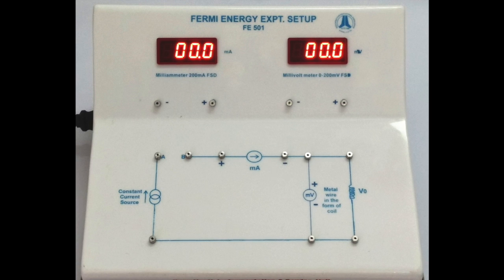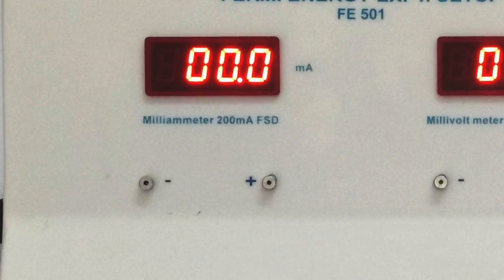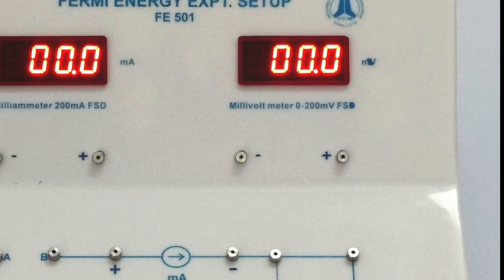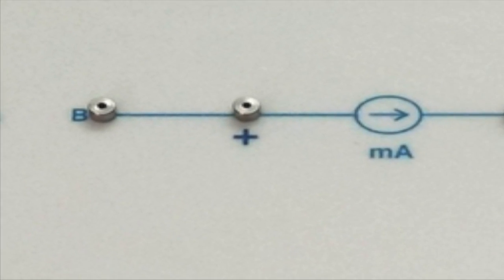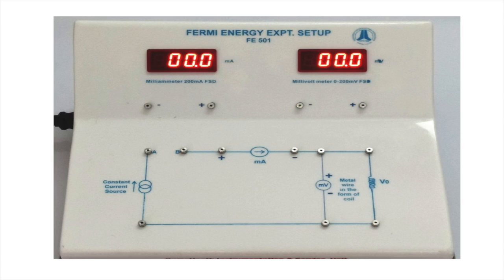Now take a look at the unit. On the chassis at its top to the left is this milliammeter. To the right side, this is the voltmeter. Down on the chassis to the left between these two terminals, a constant current source is connected inside. The direction of current flow is like that. The upper circuit line is positive and the lower one is negative.